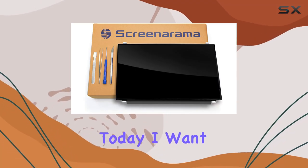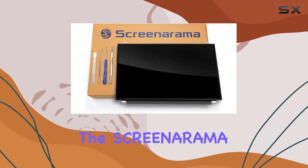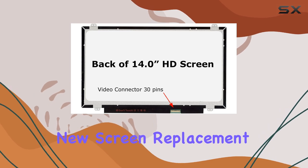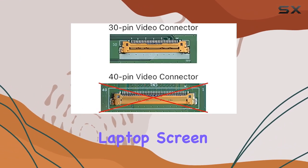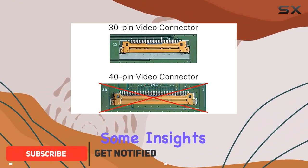Hey everyone! Today, I want to share my thoughts on the Screenarama new screen replacement for the HP Chromebook 14G4. I recently upgraded my laptop screen, and I've got some insights to share.